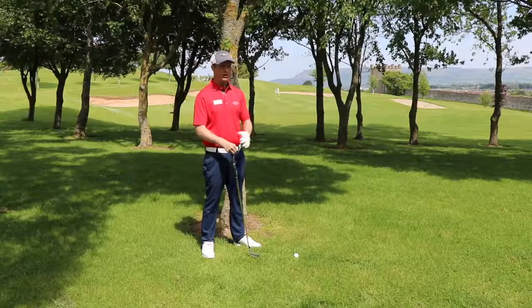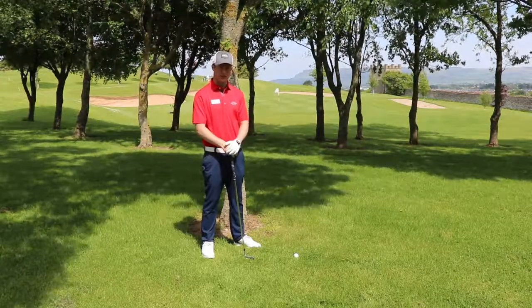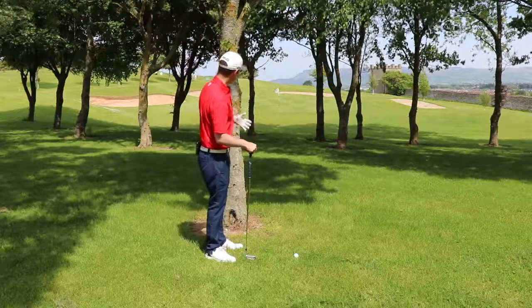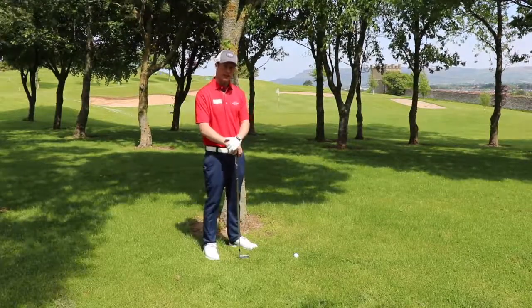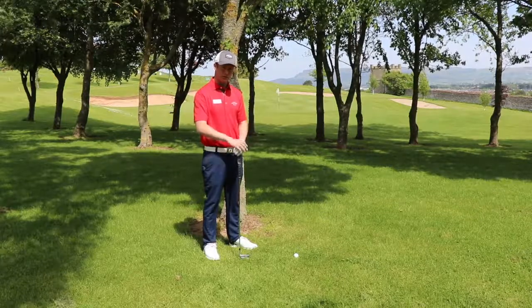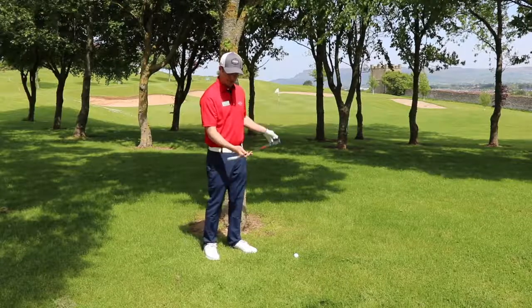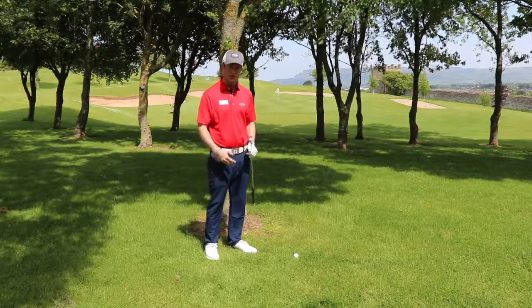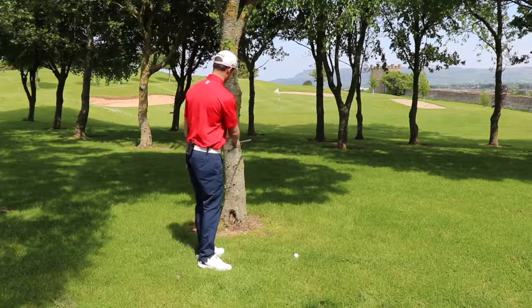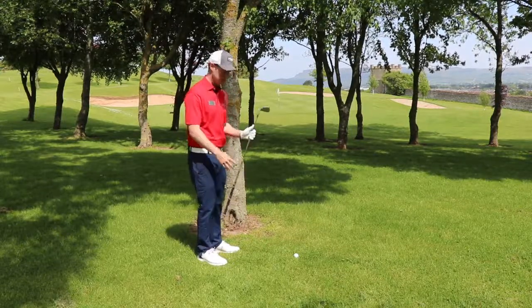We've hooked our ball off to the left hand side of the fairway on the short par 3 hole. We've got a little window here through the trees to get our ball down towards the green. We need to make sure that we keep this ball low and able to run up to the hole. To that end I've chosen a 7-iron. We're gonna play a little kind of modified bump and run shot — modified because we've got this little tree in the way. We definitely don't want to give that a thunk with our golf club.